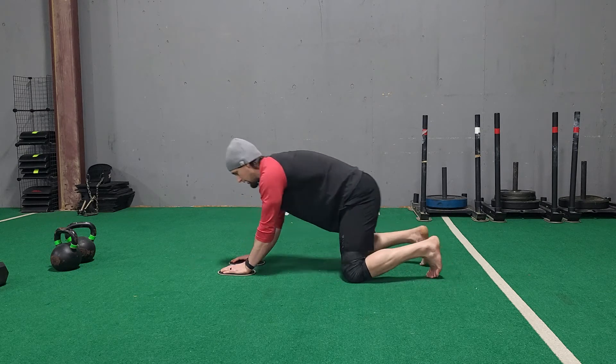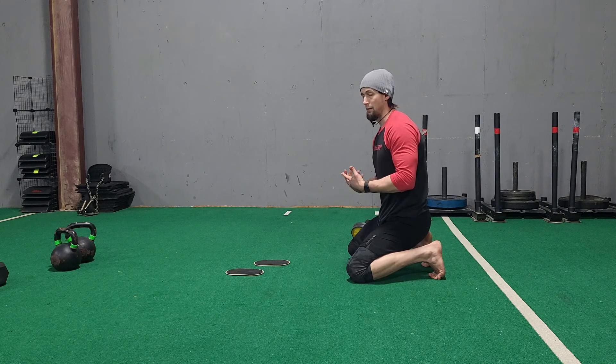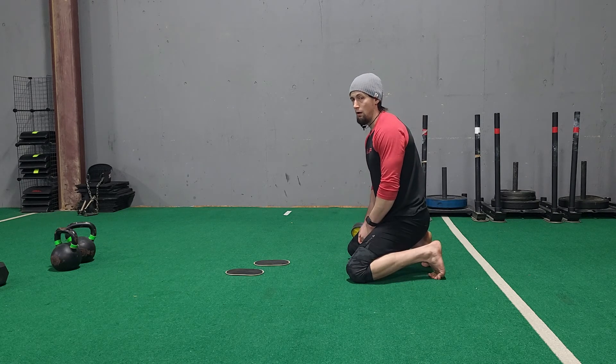We never let that happen. If we let the low back arch, if we let those hips come out of the movement, the low back is going to take all that pressure.